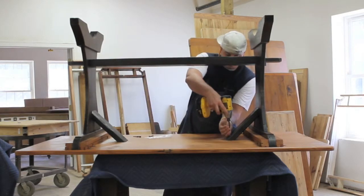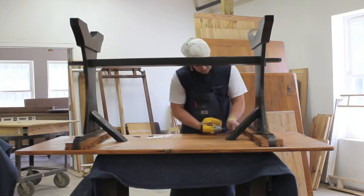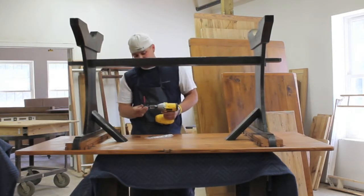There are only ten screws that you need to worry about, so it goes together fairly quickly. And if you ever have to move, it comes apart fairly quickly too.